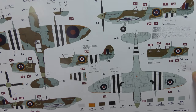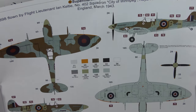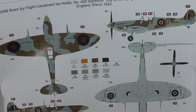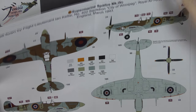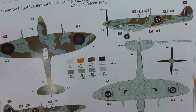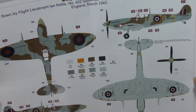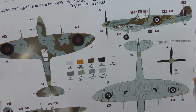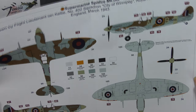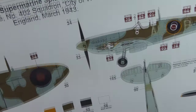Humbrol colour call-outs as you'd expect — quite comprehensive and very nicely done. Scheme B, EN398, flown by Flight Lieutenant Ian Kelty, 402 Squadron City of Winnipeg, Royal Canadian Air Force Kenley in Surrey, England, March 1943. I believe that's a Canadian squadron. We've again got the measurements there where necessary, and this one's got Popeye on the front.